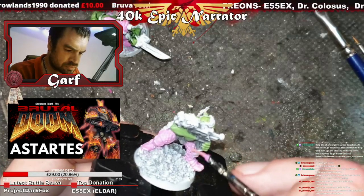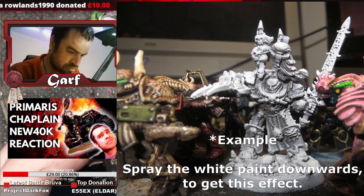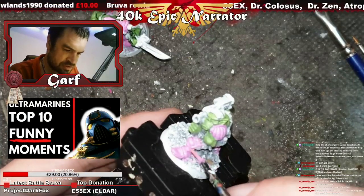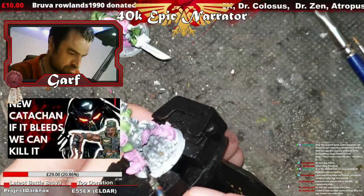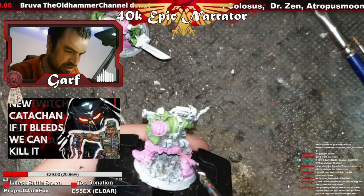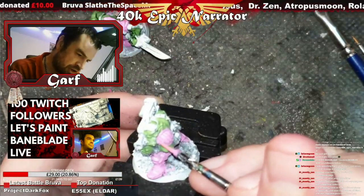I've actually zenithal highlighted these guys — first I sprayed them black and then I sprayed them white. The idea is that if you put a thin layer of paint over that, the white is going to shine through and naturally highlight it. In a more basic way, the way I use it is that a black undercoat is going to naturally put things in shadow — almost like a cheat. If I put white on top of that as well, I'll kind of get the best of both worlds.